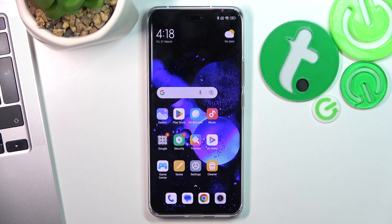Hi, welcome to Hard Reset Info channel, Dave Viewverse. In front of me is the Xiaomi 13 Lite and now I'm going to show you how to improve battery life on this device.